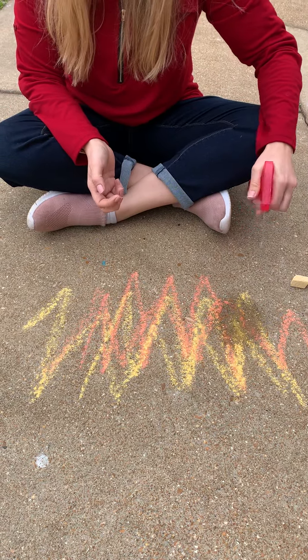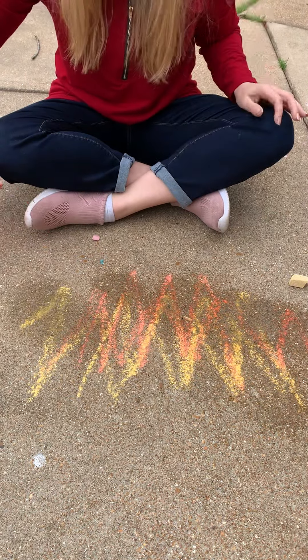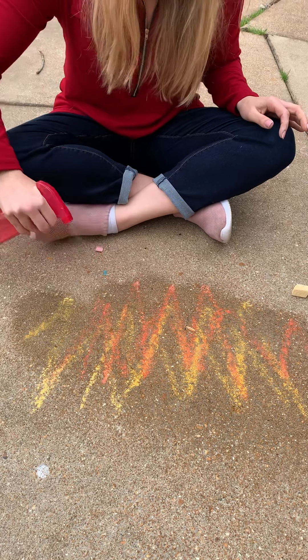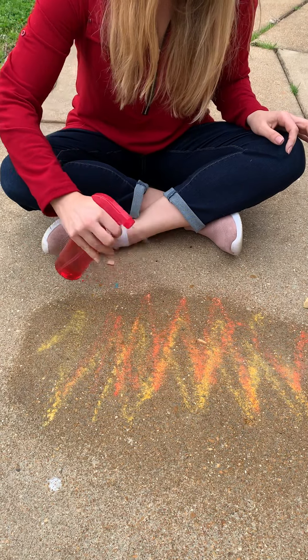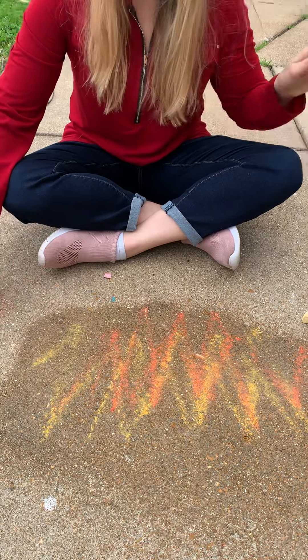Then what you're gonna do is try to wash it away with your spray bottle and put out the fire. So super fun! I hope you enjoy this activity and get outside a little bit. Go away fire! Bye bye guys!